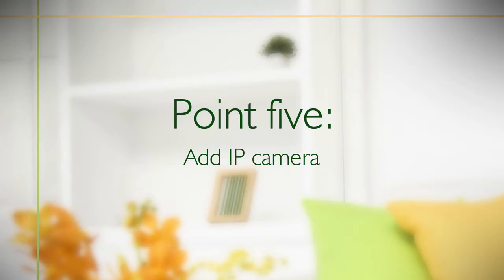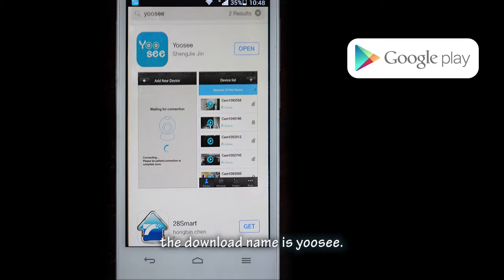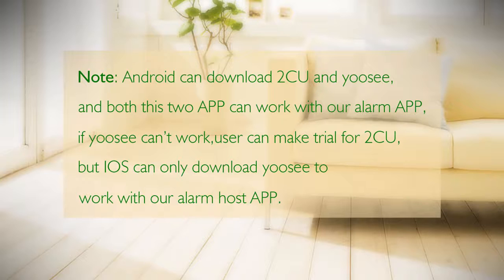Point five: add an IP camera. Users need to first download the IP camera app. The download name is 'UC'. The old app download address was '2CU'; the new one is 'UC'. Android can download both 2CU and UC, and both work with our alarm app. If UC cannot work, try 2CU. iOS can only download UC to work with our alarm host app.